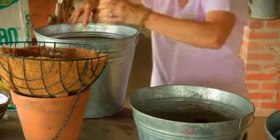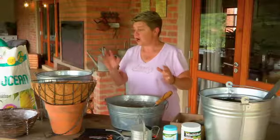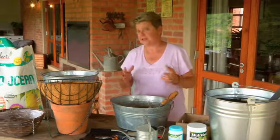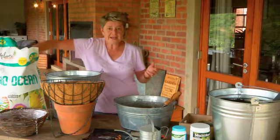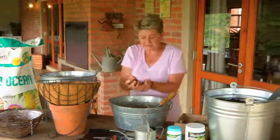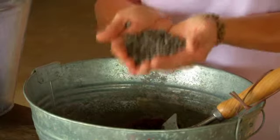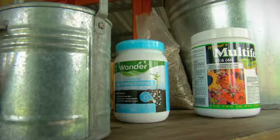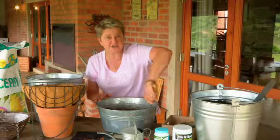Next we're going to add in our coconut husk, then a handful of organic pellets. It's important that I'm saying organic pellets because they will never burn your plants even if the roots touch them. We also need to add two scoopfuls of water crystals, and then let's mix it all up.